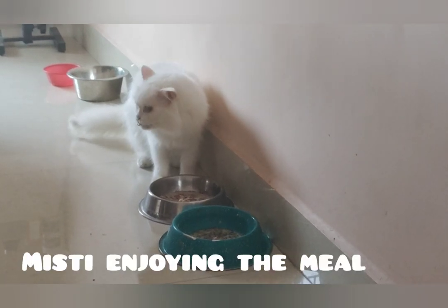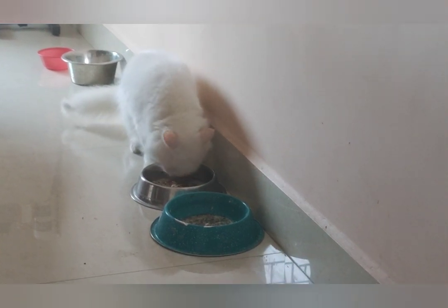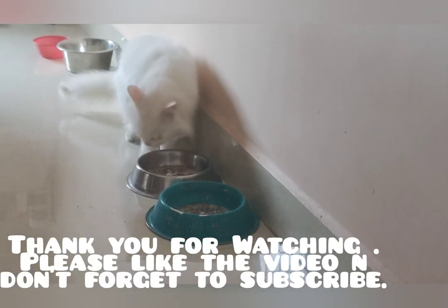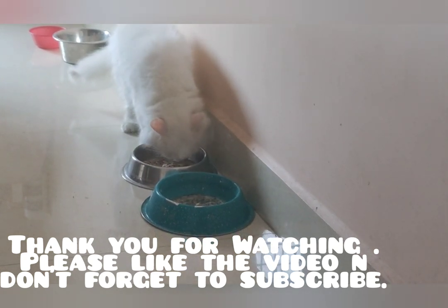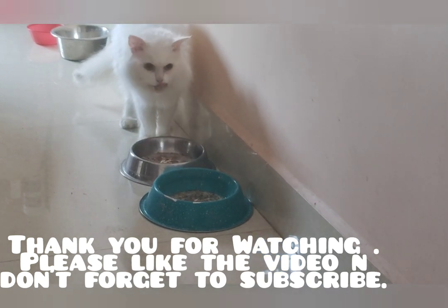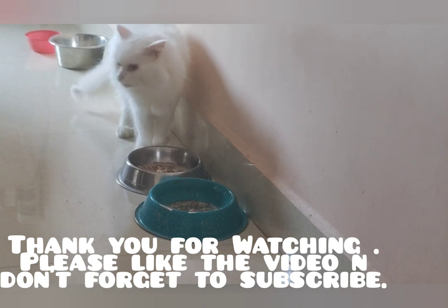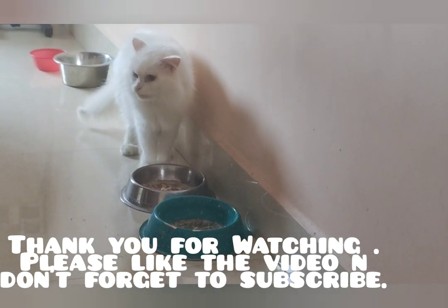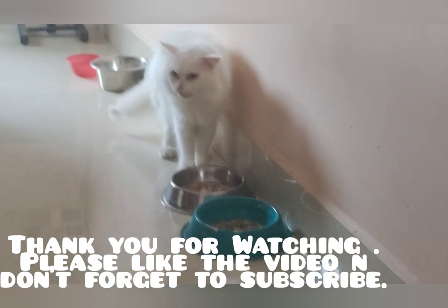Let me know in the comment section how your fur babies enjoyed this meal and whether they loved it. Do remember to keep plenty of broth because it's summer season and broth keeps them hydrated — it's very good for their health. I hope your fur babies love it too. Do like, share, and subscribe to our channel and stay tuned for more recipes.